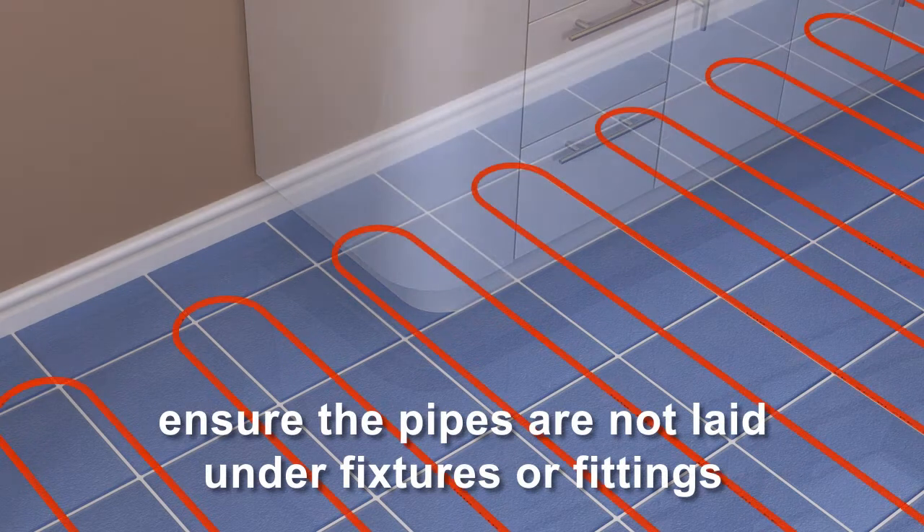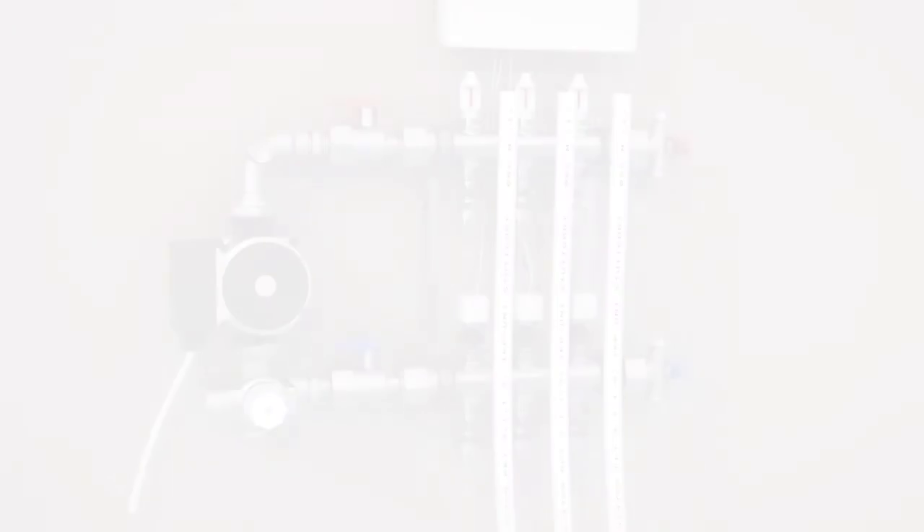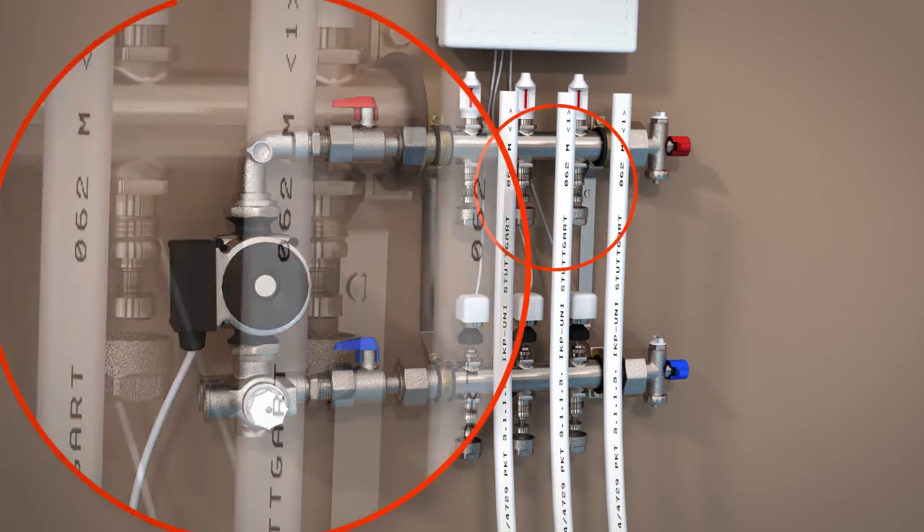Ensure the pipes are not laid under fixtures or fittings such as kitchen cabinets. Ensure that the pipes start — the flow — and the pipes end — the return — are both located at the pump or manifold.